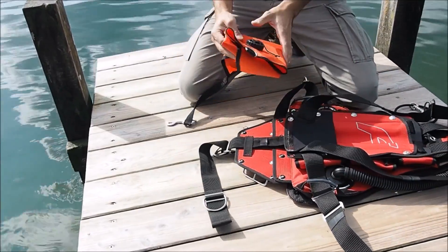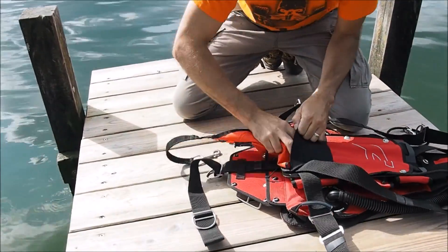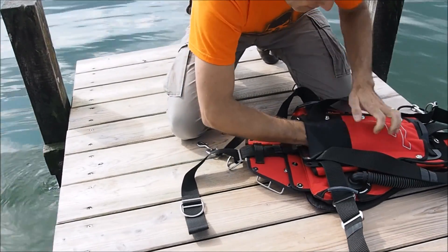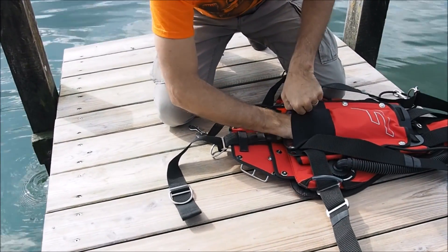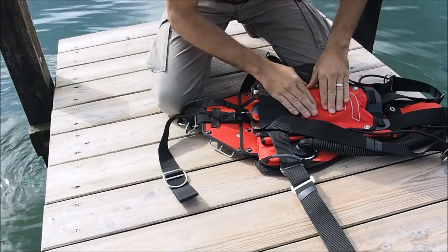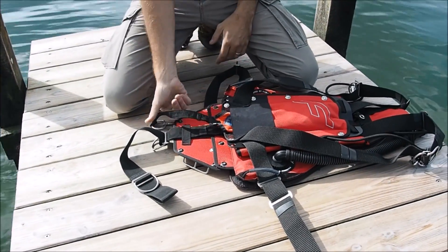Now you take the storage pack, take the folded bag as a package, open it up, and put it in. Then use your hand to make sure it's all even and not bunched on top. Make sure there are no hard spots — it will be a pain afterwards. Now it's inside.